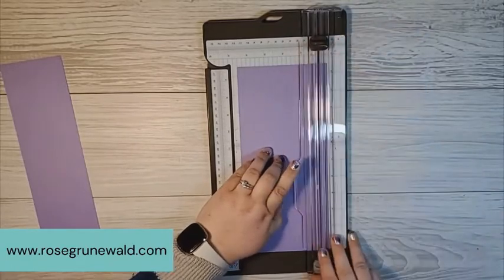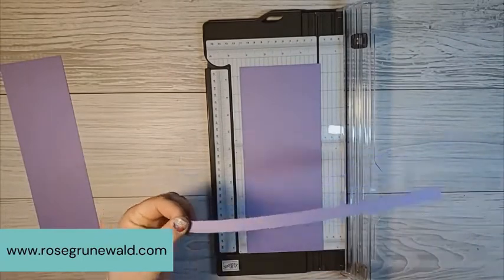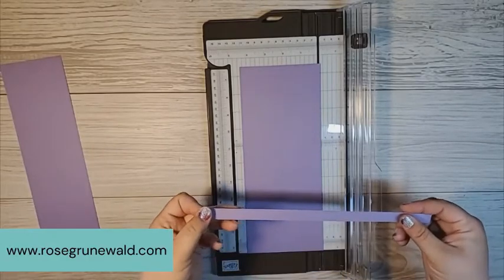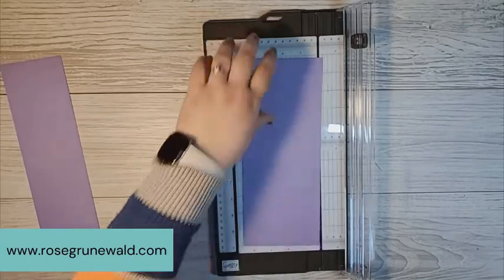And then I'm left with this half inch strip that I absolutely always save. It's really great to tuck onto your cards for sentiments or layers or just whenever you need a little tiny piece of cardstock. I keep that in a hanging file folder in my file cabinet behind me.